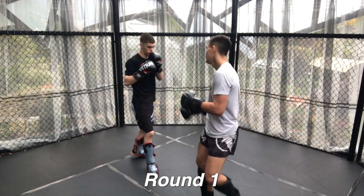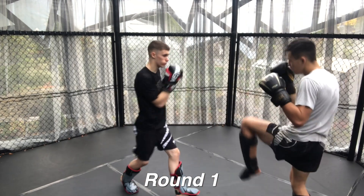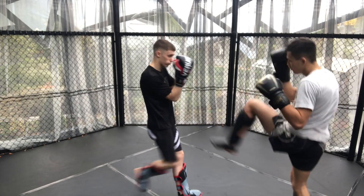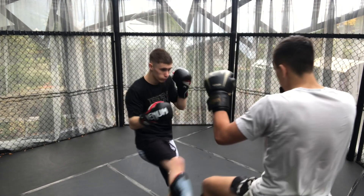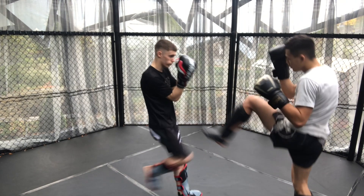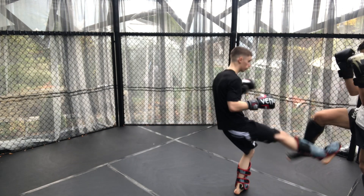Round one. Adam starts off with a lot of low kicks and here I'm trying to utilise every single method to defend the low kick. So I go for the check and then I go for the push kick to get my leg out of the way. Next time I step out of the way and then check with the southpaw leg instead.